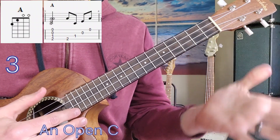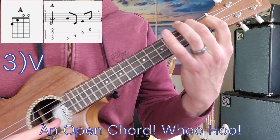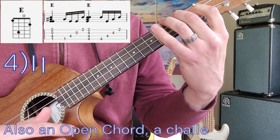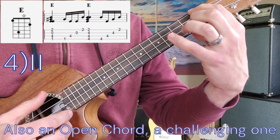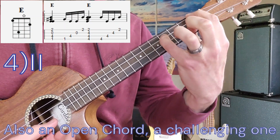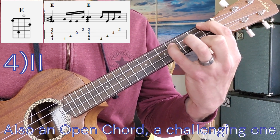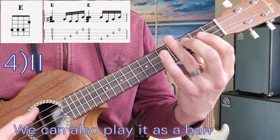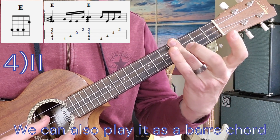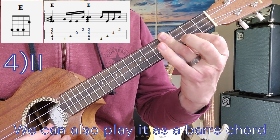Next chord is A — our first open chord. That's second fret, first fret, open, open. And our next chord after that is E, and we'll have two ways to play this. First is an open way: first fret, fourth fret, open, second fret. I can also play this by playing fourth fret, fourth fret, fourth fret with a bar or with three fingers, and second fret. So four, four, four, two.